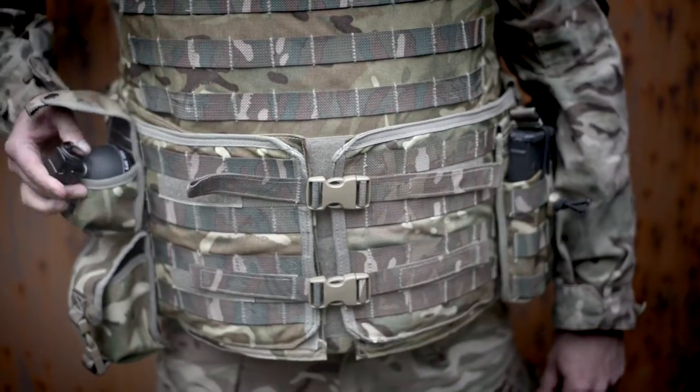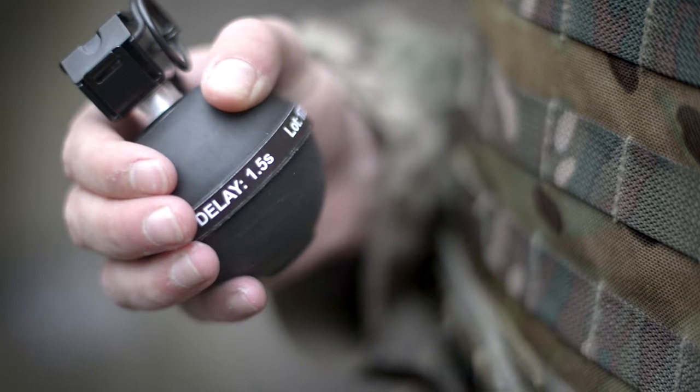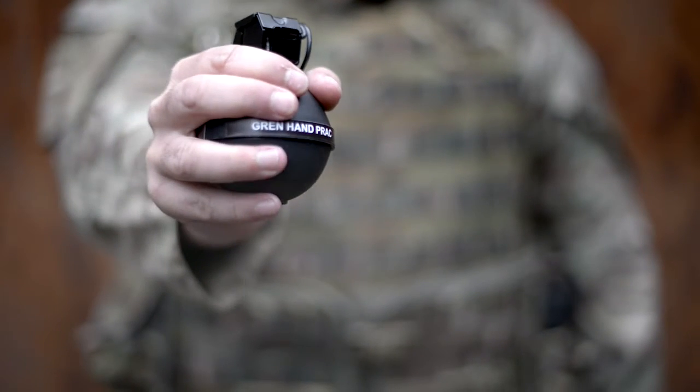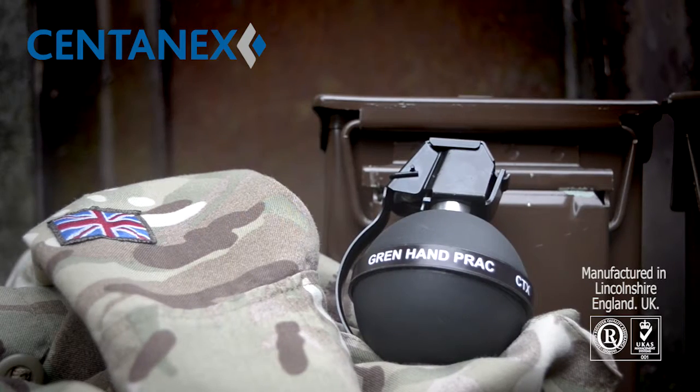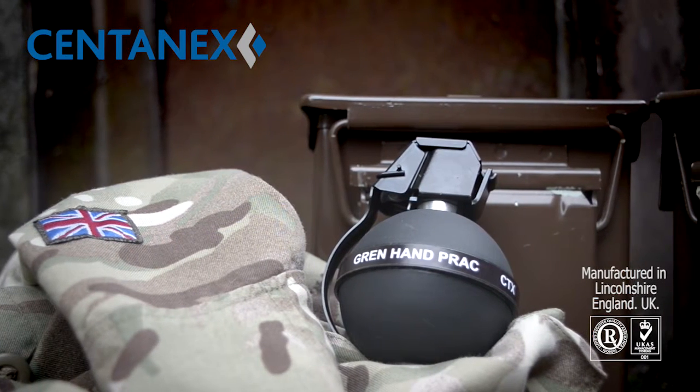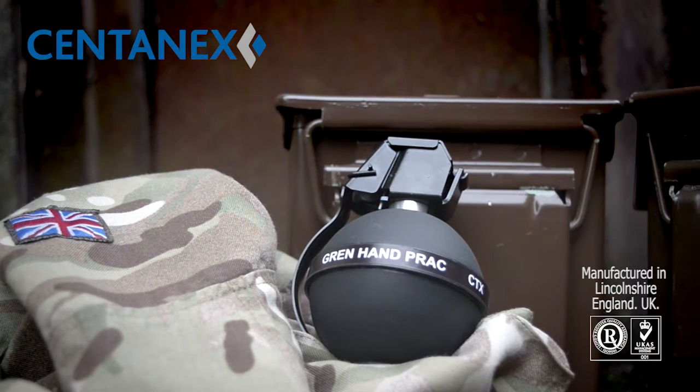It's currently in service with both military users and one of the largest UK law enforcement agencies. This is the Centenex Ball Grenade, a proven solution for law enforcement and special forces. Manufactured in Lincolnshire, England to UK and international military standards, supported by ISO 9001 accreditation.